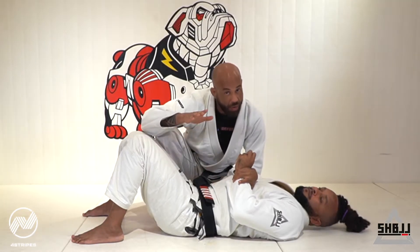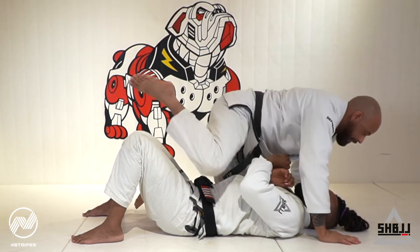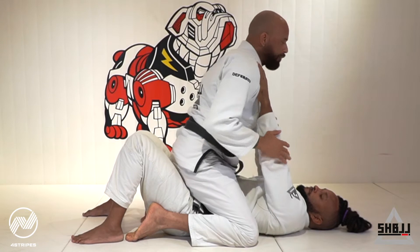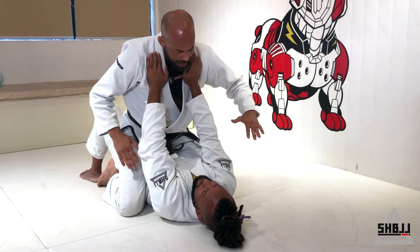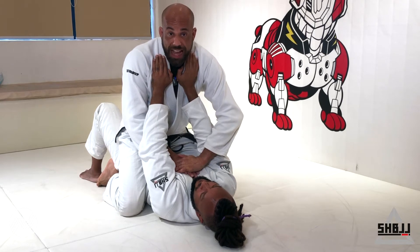Okay guys, let's progress to the armbar, one more step. After having the position and positioning my arms to the attack, I'm going to make the Frogger now diagonal.